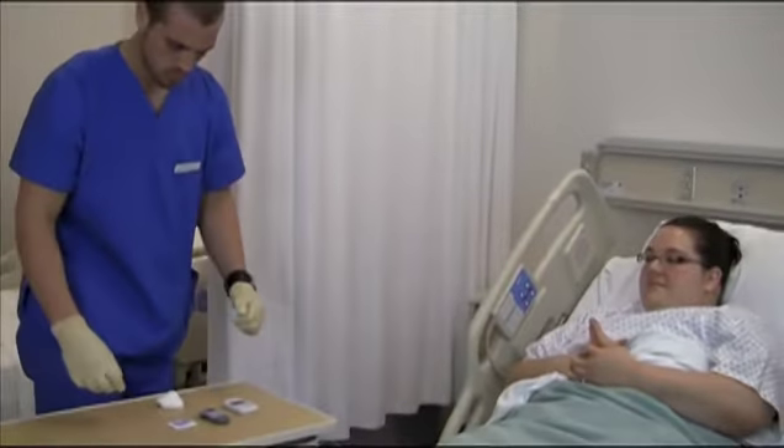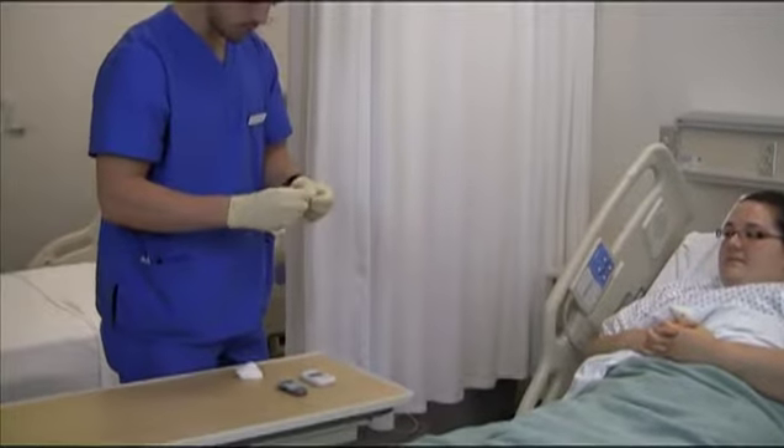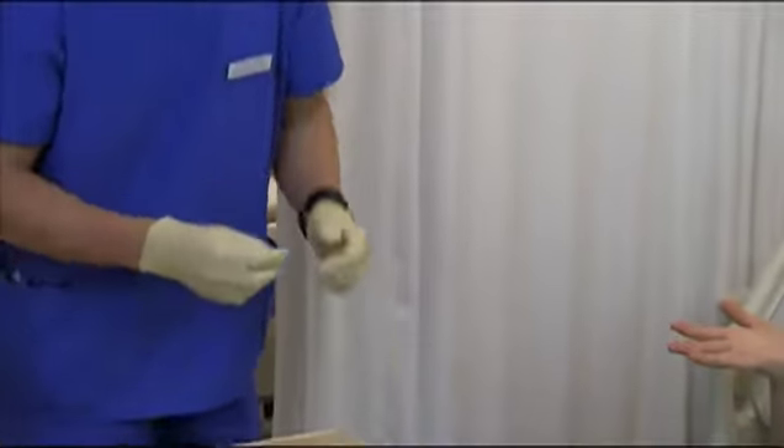Assemble the equipment and supplies based on agency protocol. Test the glucose monitoring machine for accuracy, if necessary.